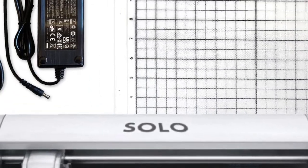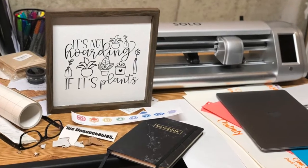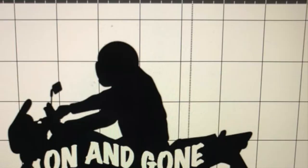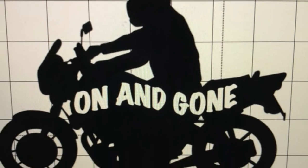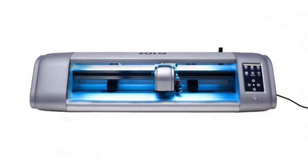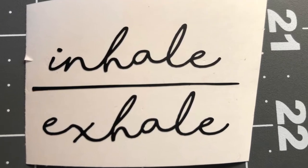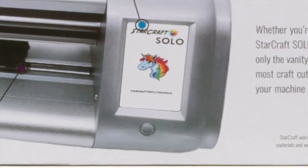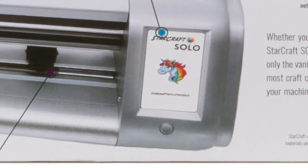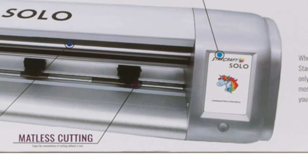The StarCraft Solo cuts fast and performs with the highest detail out there, but the motor is as quiet as any personal cutting machine you will find on the market today. The Solo has a high-res, full-color camera for performing incredibly accurate automatic print and cuts, and is also very easy to calibrate if necessary. The Solo has a 3.5-inch LED touch screen that allows you to quickly navigate your project, as well as line up your work with precision.